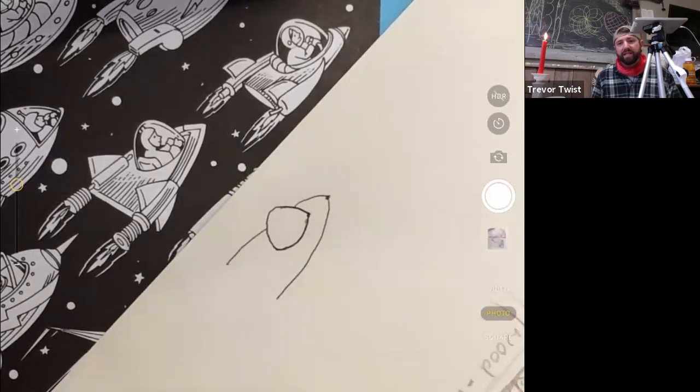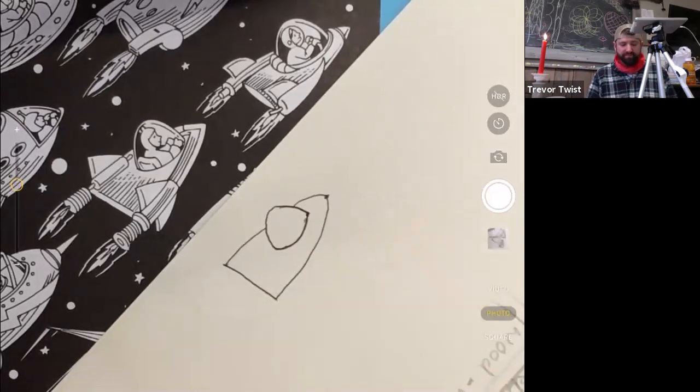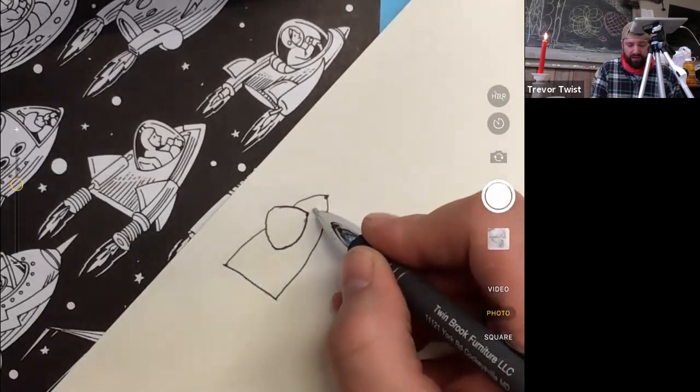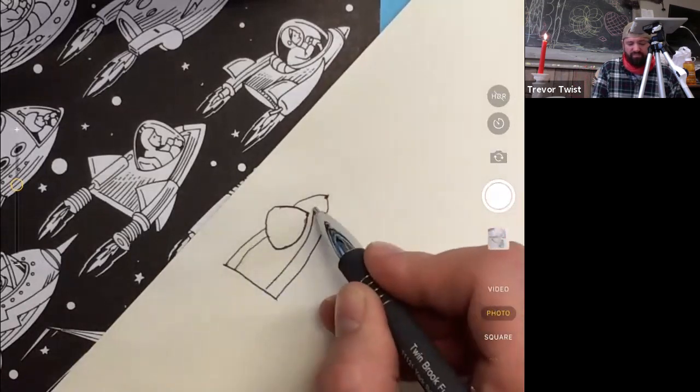You guys should be using pencil so you can erase some lines. We're trying to get the main shape and we'll be able to add stuff to it. It's interesting — like the door frames we just drew had a door frame, and this one kind of has a frame as well. If you bring it down here and then bring it up this side...